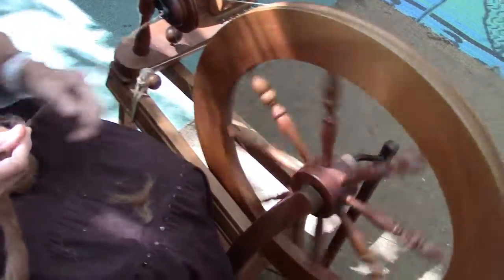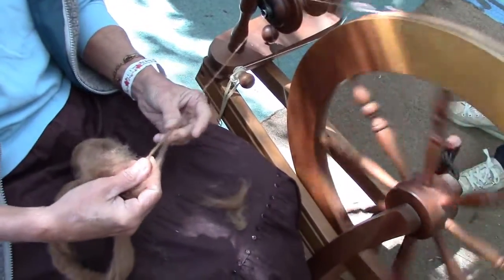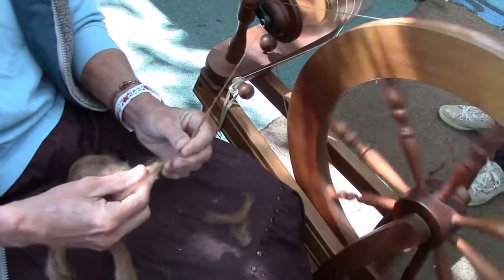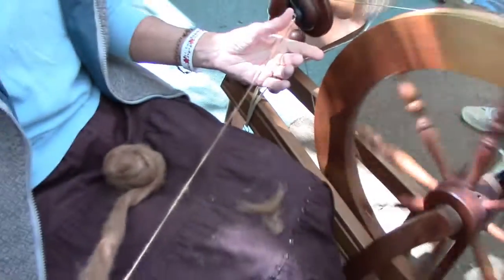Oh, okay. I was wondering how you would put that together if it broke. It's the twist that holds it together. Where the fibers twist together, it holds. So it doesn't hardly matter if it's broken or not — the twist is what's holding it.